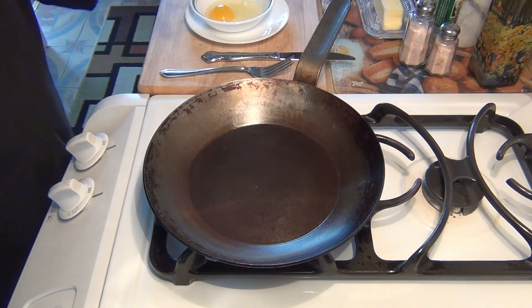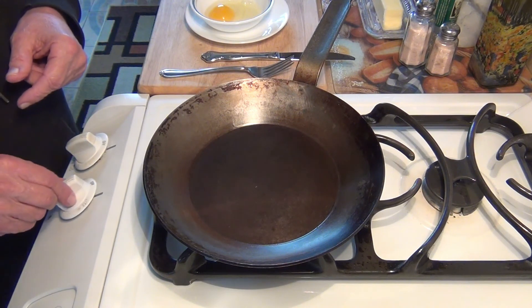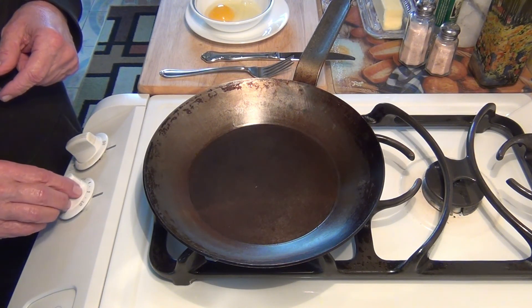Then I'm going to repeat everything with oil to show you that you can actually use olive oil and do the same thing. So let's start it up, turn the pan on, and put it on a heat level of about two.